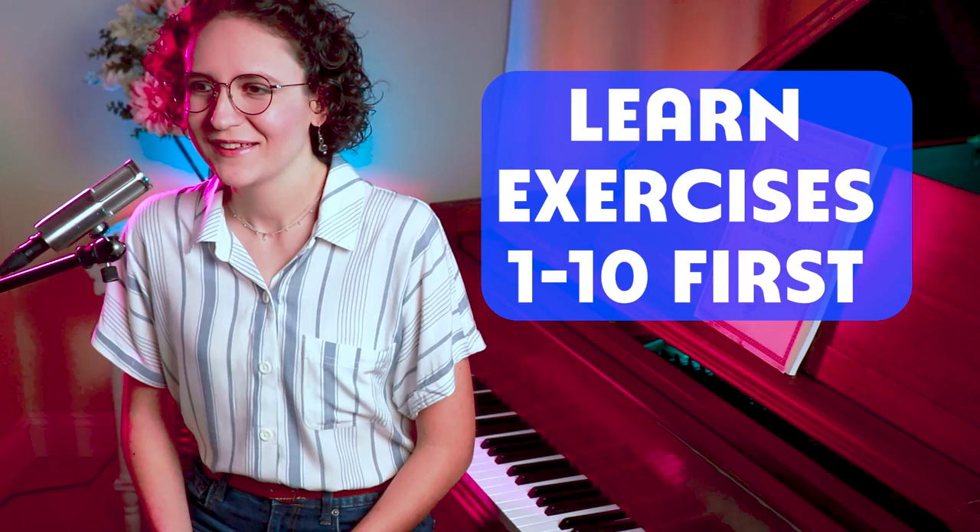Choose one new exercise to learn per week. If you're struggling with a particular one, simply spend two weeks on it. If you're brand new to Hanon, I'd suggest learning the first 10 exercises in the book. Once you've chosen an exercise, practice it for 5 to 10 minutes a day. Your progress might seem slow, but you'll notice a lot of improvement if you persevere.